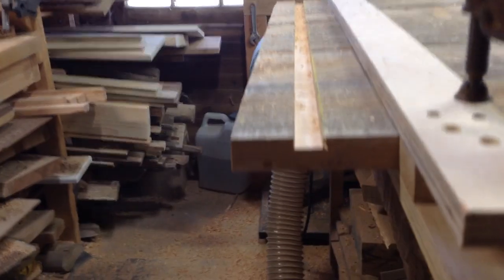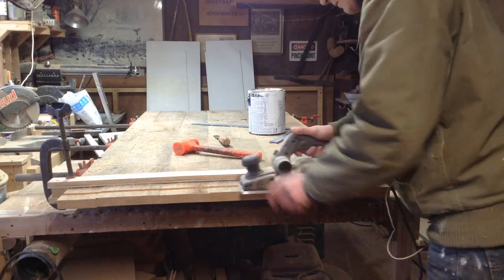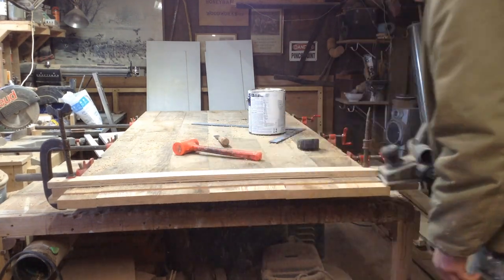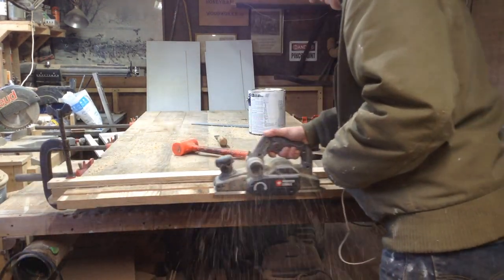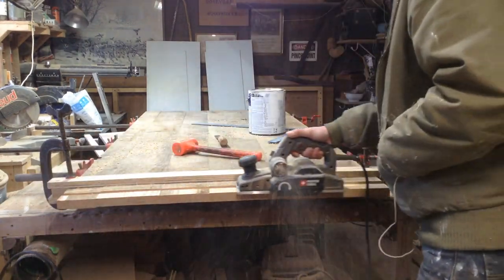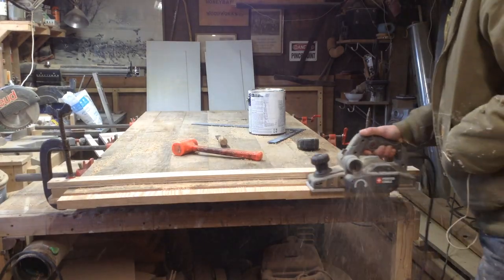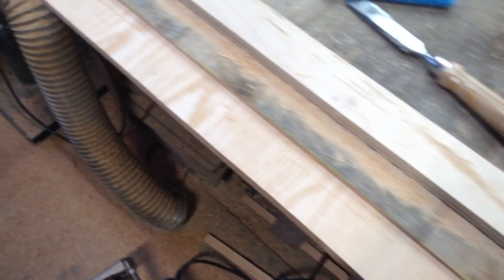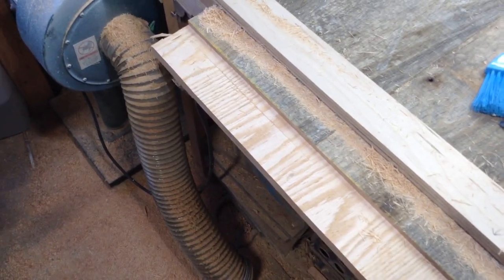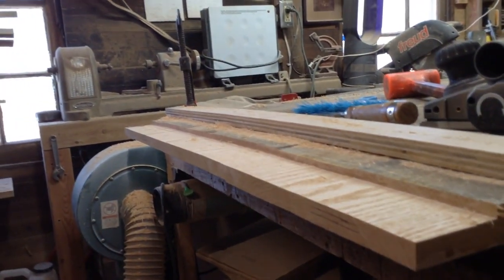Everything looks good at this point. A tip from someone watching the channel: instead of using the router to remove the excess, I can use a handheld planer and trim it down to size. I'm cutting the mortises on my mortising machine using a three-eighths inch bit. The tongue — the tenon — I'm leaving is going to be three-eighths of an inch, so that's how the math figures in.